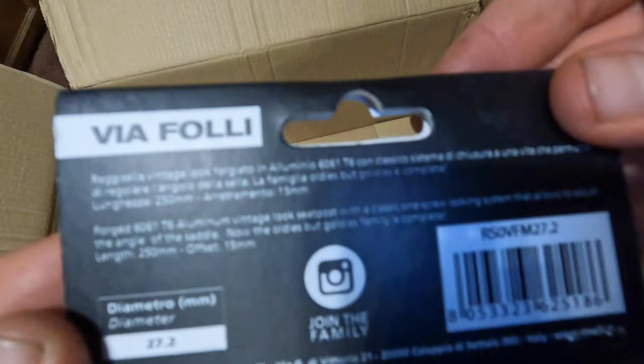The last thing in the box is the seatpost. It's 27.2 millimeter diameter.